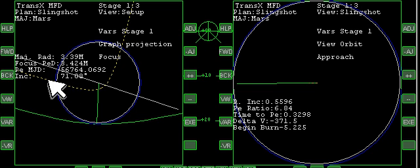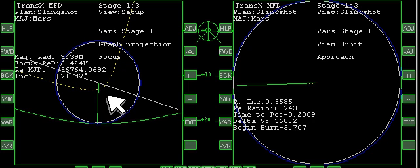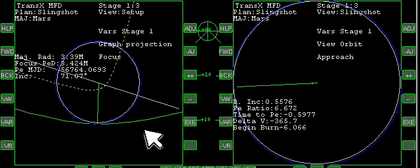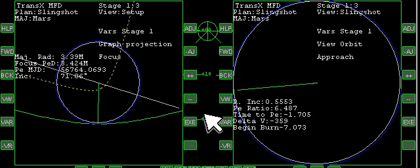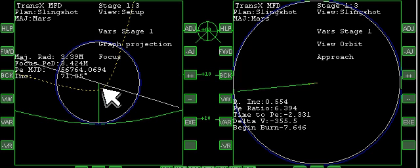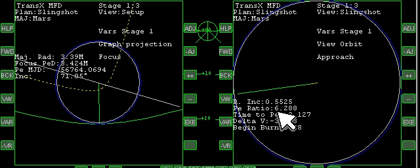Notice our yellow line is starting to work its way outward. What will happen is it's going to keep climbing out toward us as we move around the planet. It also gives us a PE ratio value of about 6.5 — that means we're basically 6.5 times the radius out. As the yellow line comes out, this value will drop, and we want to exit the atmosphere when the PE ratio is 1.